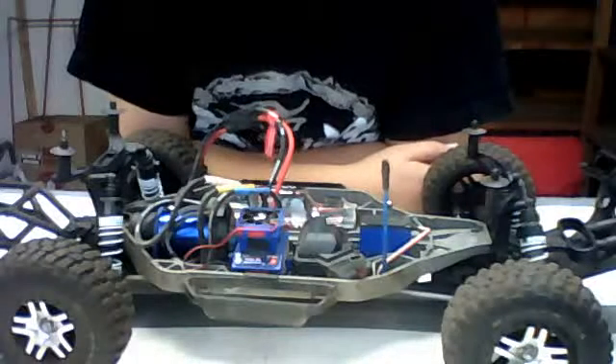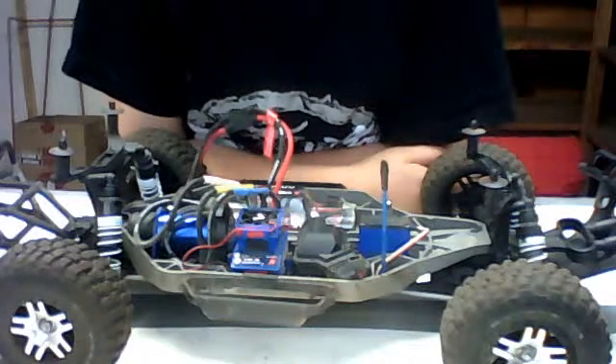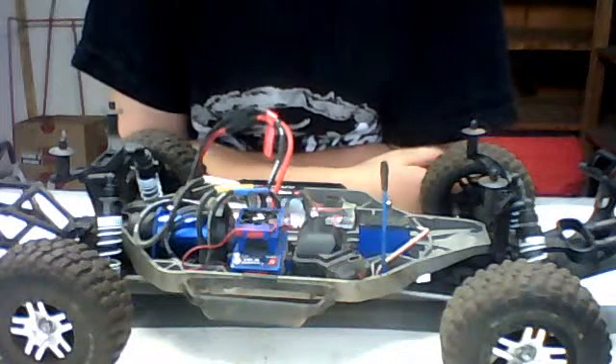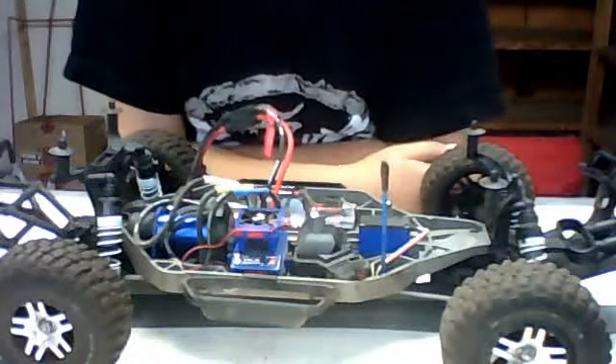Hey guys, it's SoftStanys here and today I have a video for you guys on how to turn on your LiPo Cutoff for your Traxxas VXL3S ESC.